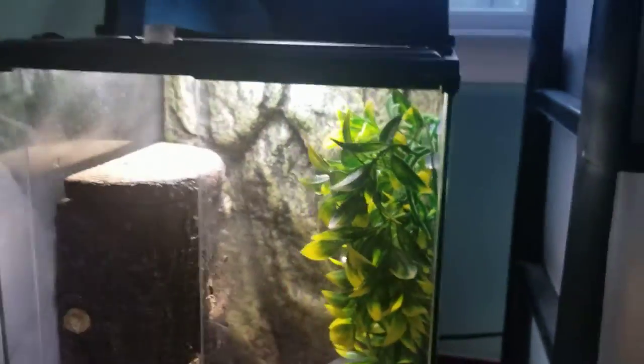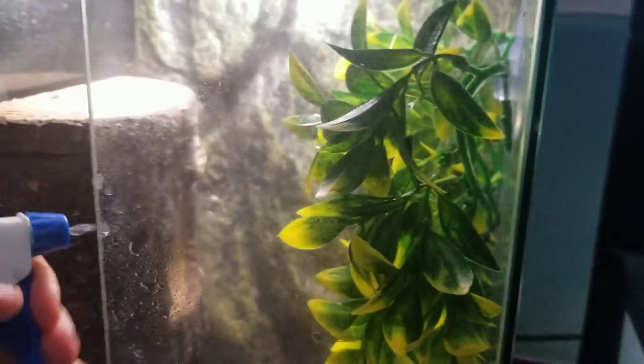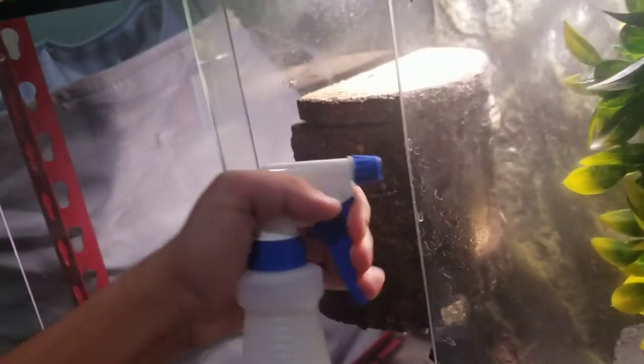Now let's move on to humidity. They like it very moist. I already misted it down because I thought I was recording. What I do is close one door so that the mist doesn't escape, and then I just mist the heck out of it.